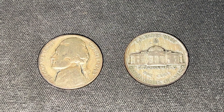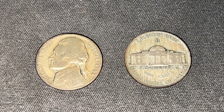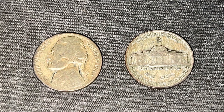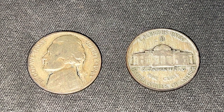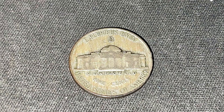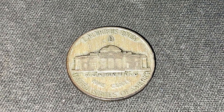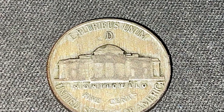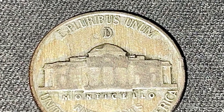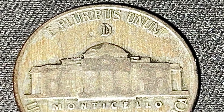In front of me, I have a Jefferson Nickel minted in 1943 from the Denver Mint. How you can tell that it's a Denver Minted Nickel is by flipping to the reverse of the coin. Because this is a silver war nickel, if you look at the top of the Monticello and there is a D mint mark, then you have the 1943 Denver Nickel.